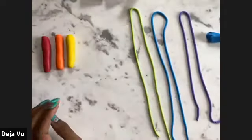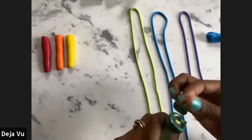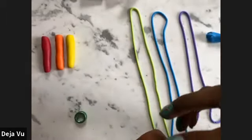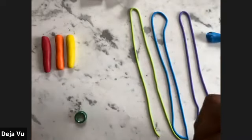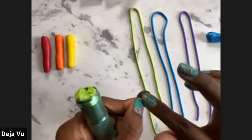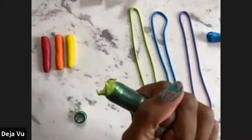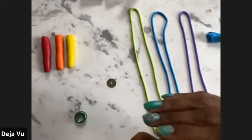Someone said it looks like spaghetti — it does, right? That's why it's so much fun. When working with polymer clay it's very similar to baking — kneading dough, working with fondant. If you guys are into making cakes and stuff like that, it's very similar. So if you enjoy those activities, I think you would really enjoy polymer clay.